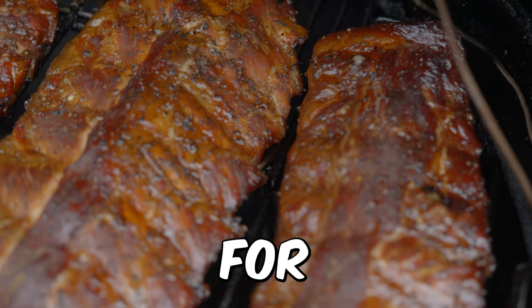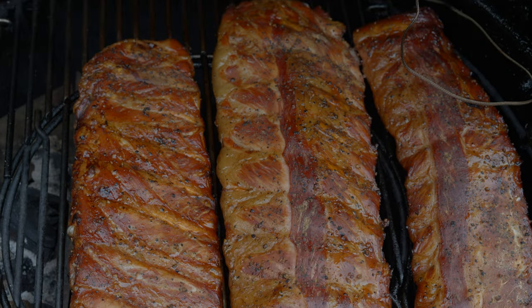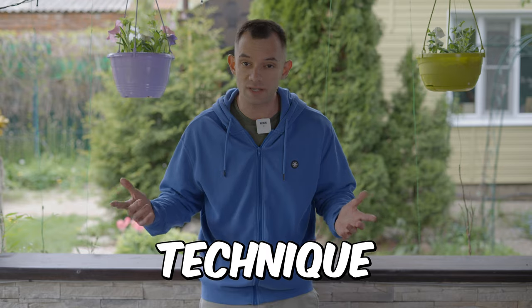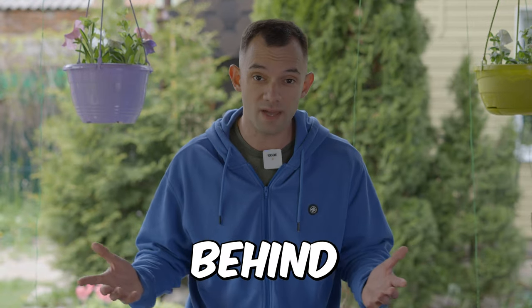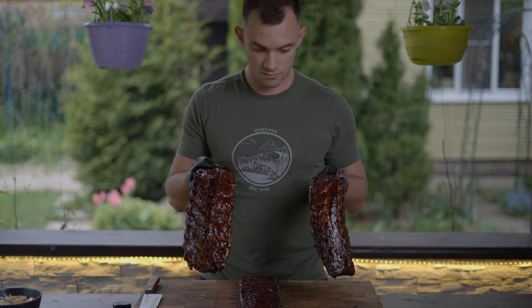The 3-2-1 method for cooking ribs has long been a contentious topic, with some arguing it ruins ribs and others claiming it's their go-to technique. So, what's the truth behind this debated method? In this video, I'll share my personal experience and demonstrate how to properly use this method while adapting it to cook delicious ribs.